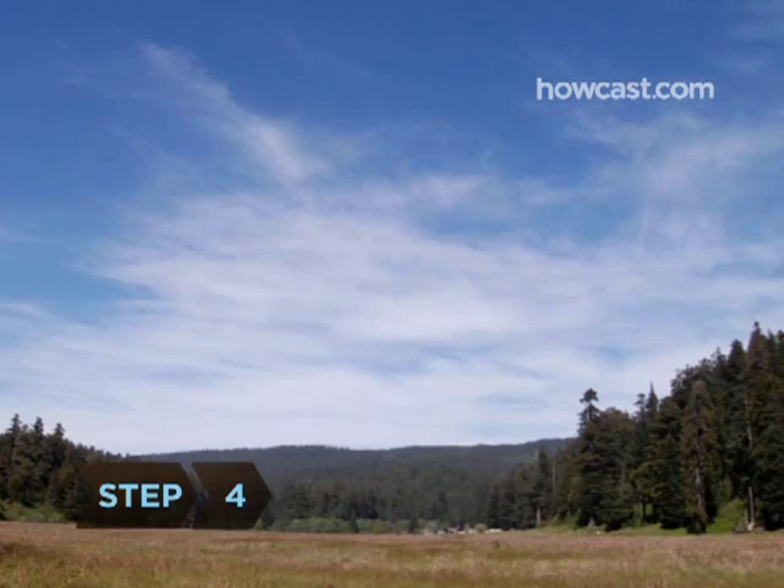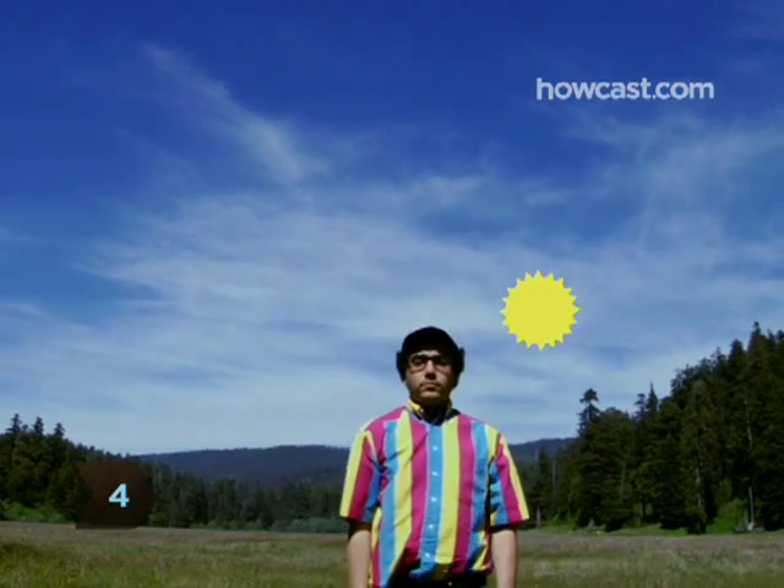Step 4. Wait until the sun begins setting. Whichever direction it's going down is west.